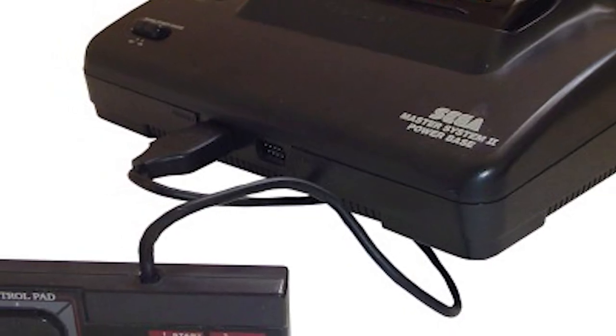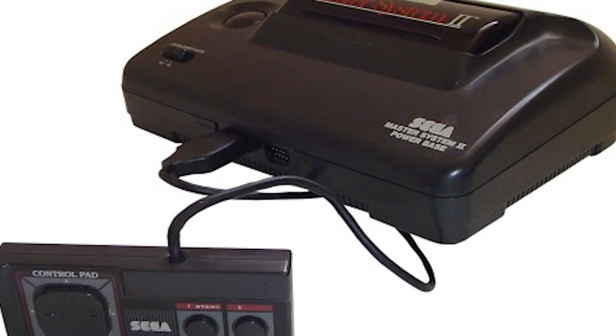The later Master System 2 redesign removed the card slot, turning it into a strictly cartridge-only system, and it is incompatible with the 3D glasses.